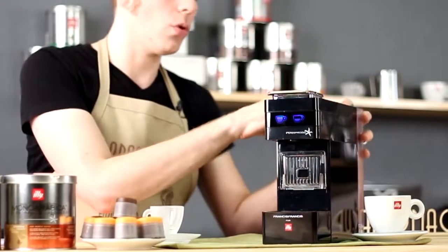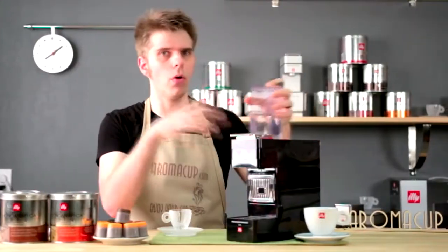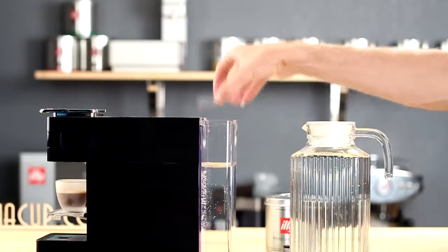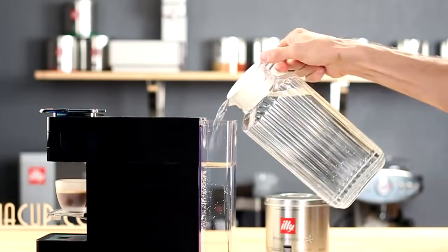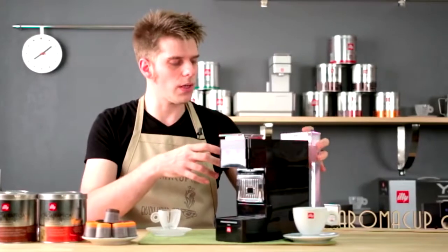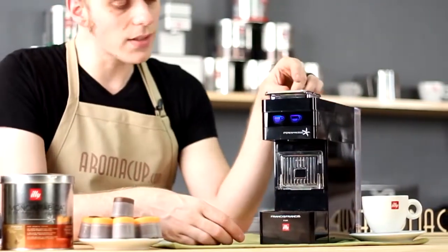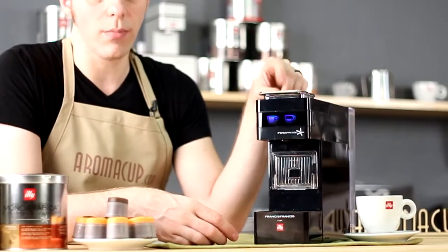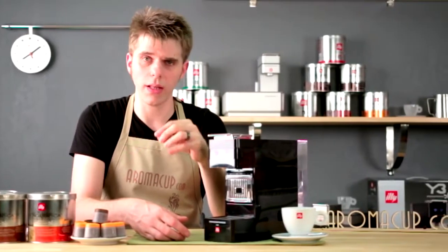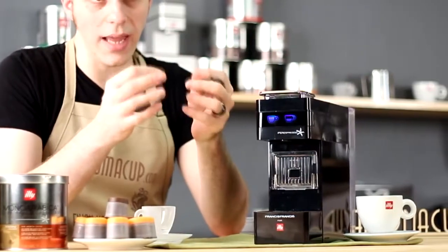On the back of the machine you have your water tank. To remove it, press down a little bit and then pull up — that unlocks the tank from the machine. It holds about 33.8 ounces of water, which when you're brewing espresso shots means you're probably not going to use it up too quickly. What you cannot see is that there is a 19-bar pressure pump inside the machine — all that pressure is going to really help give you a nice strong brew when it comes to brewing an Ypres Espresso capsule.